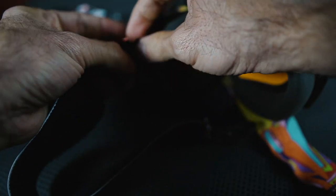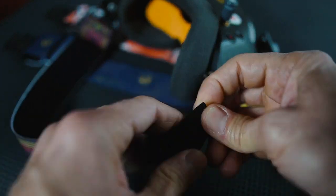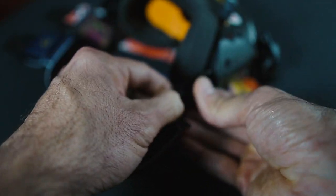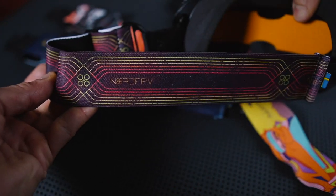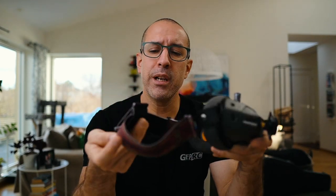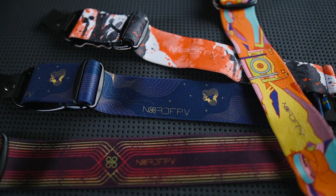We wouldn't be NorthFPV if we didn't change the strap of the goggles for our very cool and comfortable NorthFPV strap. One of the first things I did when I received the goggles was replace that thin stock strap with something more comfortable and better looking. It also lets you position the battery wherever you want on your head — on the side or right at the back for better balance. Check the different models in my shop.